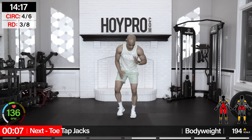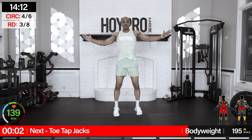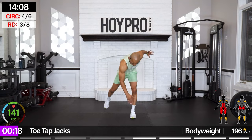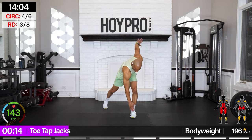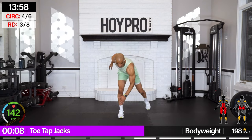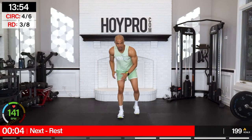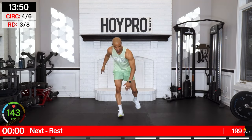Toe tap jacks — this is going to take some coordination. So jack, left hand to right foot first. Let's go: jack and tap. Bring it up, then give me that jack. Step it back — a little bit of balance involved, but in a controlled situation, we got it. Abs are locked, controlling this back and up. Down — right in time.